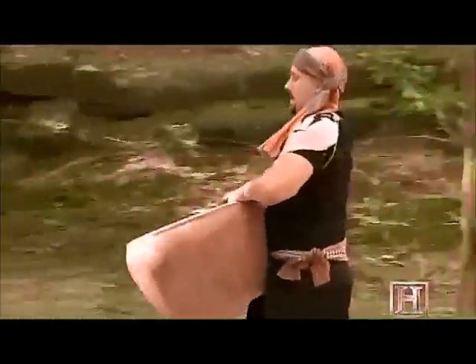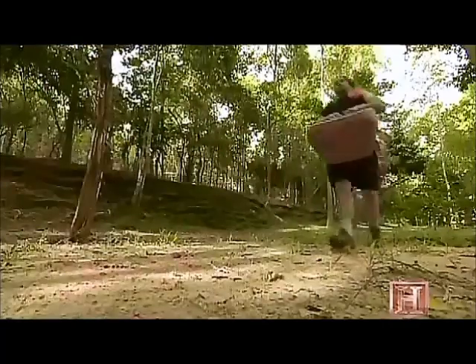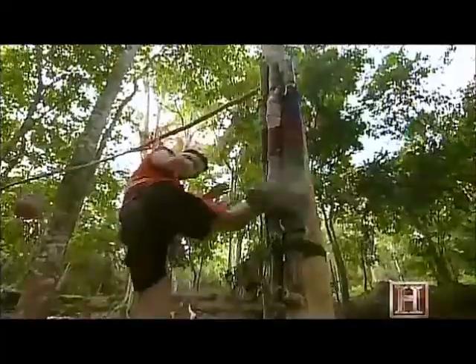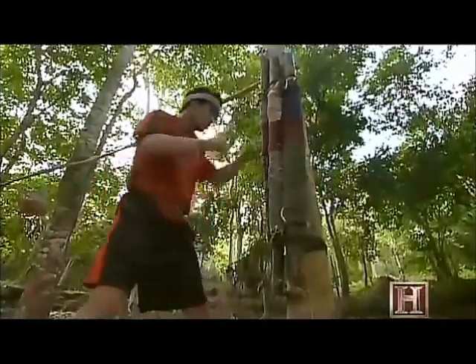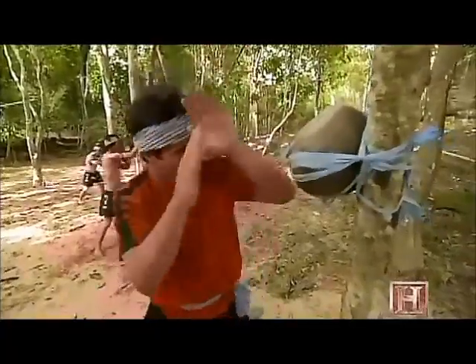First up for us came a run around the rugged temple perimeter, hauling 50-pound urns along the way. To prove we could withstand the pain of old-school Bokator training, the Grand Master had us shin-kick bamboo shafts and slam our elbows into coconuts.